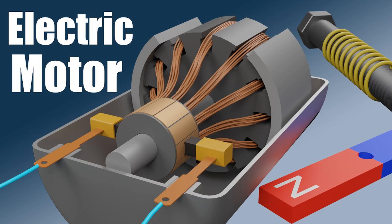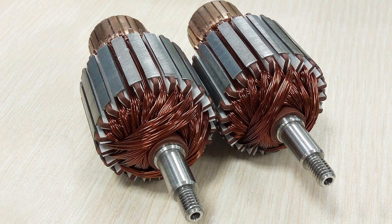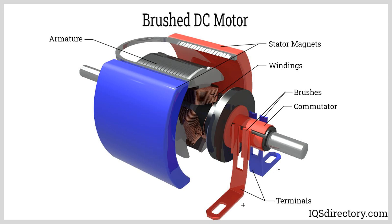The interaction between the magnetic fields and the current-carrying armature coil generates a torque, or rotational force, on the rotor, causing it to rotate. In a DC motor, the direction of the current in the armature coil needs to be reversed periodically to maintain continuous rotation in one direction. This is achieved using a commutator, which reverses the direction of the current as the rotor turns. The commutator ensures that the torque produced on the rotor is always in the same direction, resulting in continuous rotation. Brushes, which are stationary contacts, maintain electrical contact with the commutator as it rotates, supplying electric current to the armature coil and allowing it to continue rotating. Overall, rotor rotation is driven by the interaction between the magnetic fields produced by the stator and the current flowing through the armature coil, harnessed to produce mechanical work in various applications.